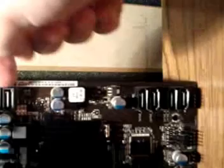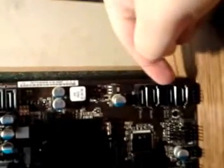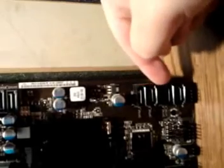It has two SATA 6 gigabits per second ports right here, and four SATA 2 three gigabits per second ports right here.